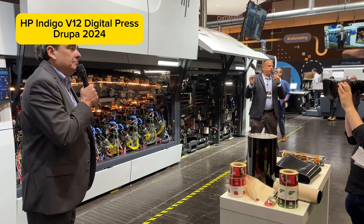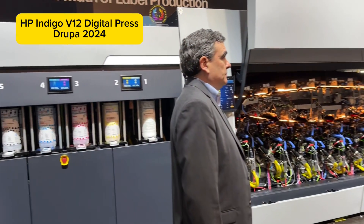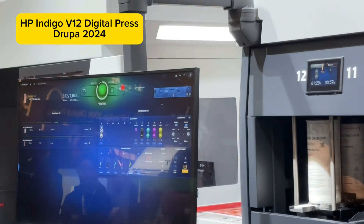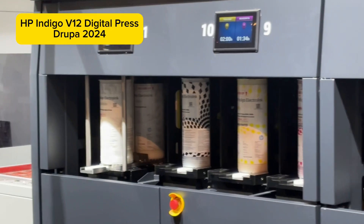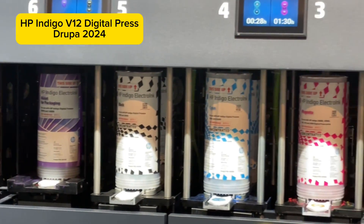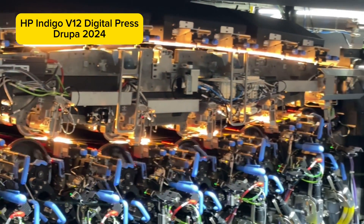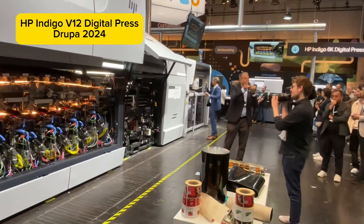The press features a new user experience. You can see it on the blue screens — the major operator position and two additional screens across the press that control the press completely. The operator gets full status and full information at each screen and can fully control the press from any position. It's very easy to use and you get the full picture from wherever you stand.